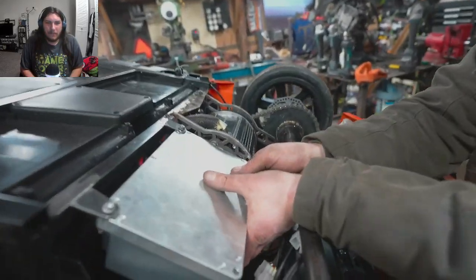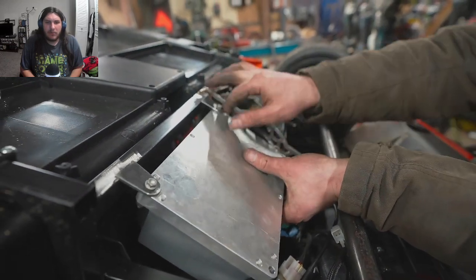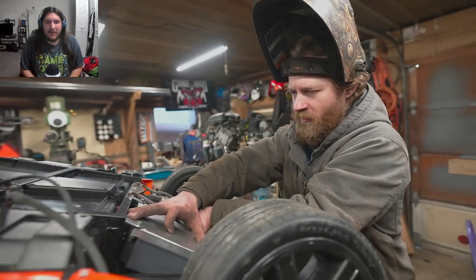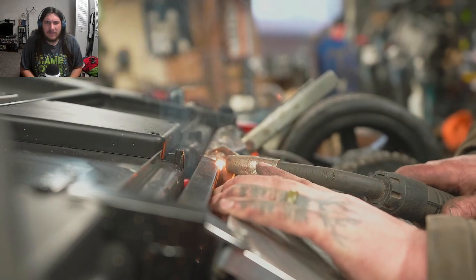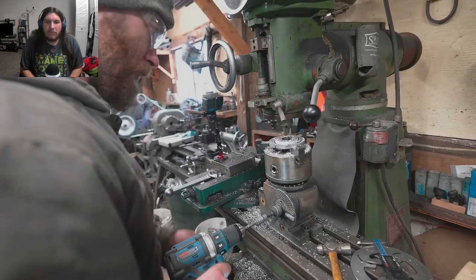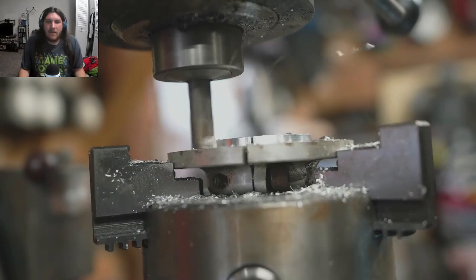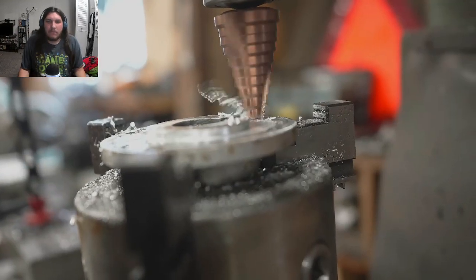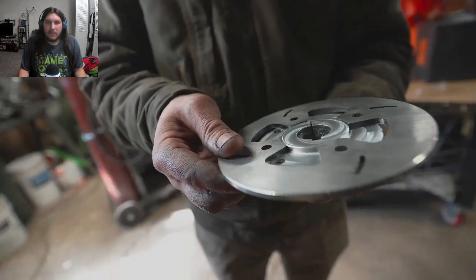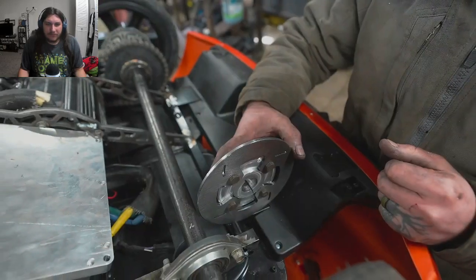He's got a couple little tabs laying around, bolted on to there. There's a battery holder that points cables straight up to the front. That's smart as hell. He's really good at this shit.